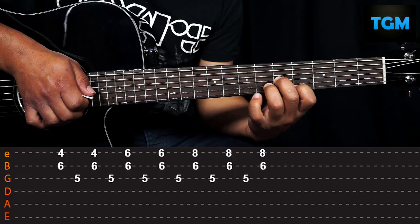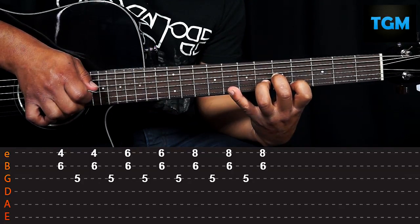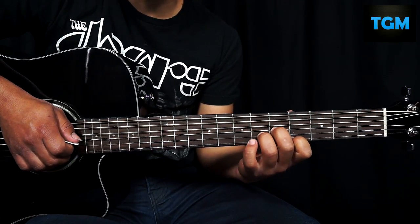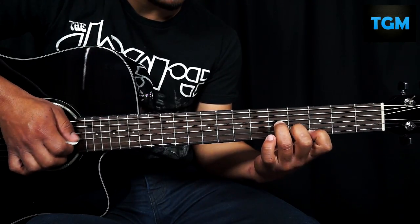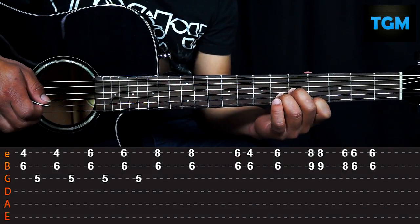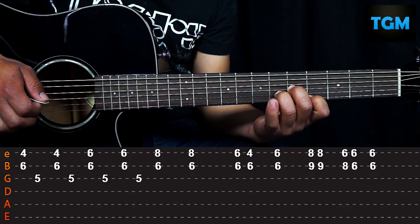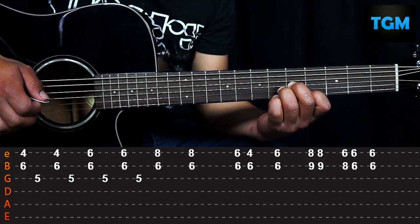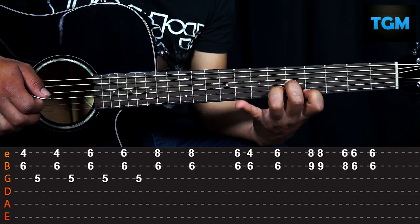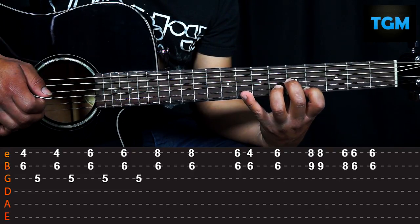Complete, it would look like this. The next figure would be completely identical to the first one we learned. For the next arpeggio we position ourselves again on the Fm chord and play twice. We put our pinky on the sixth fret first string and play twice. Then we bring our pinky to the eighth fret and play only the first and second strings twice.